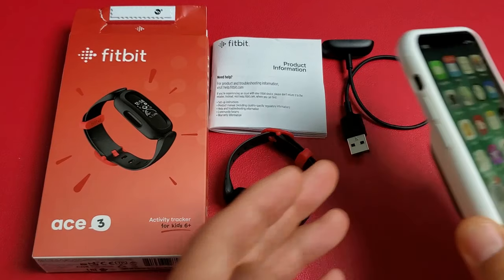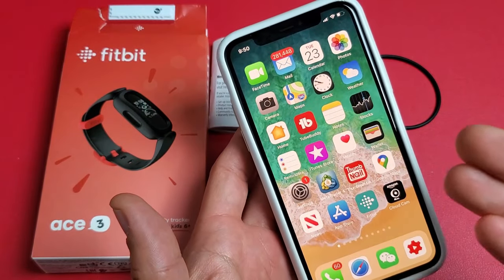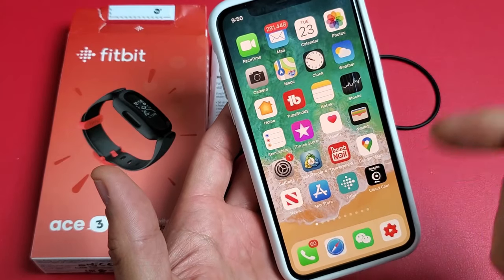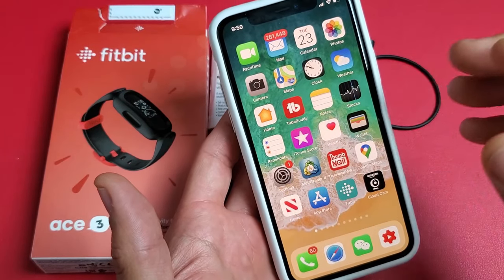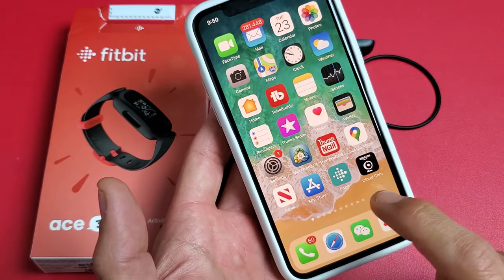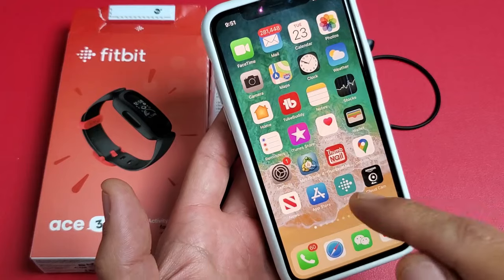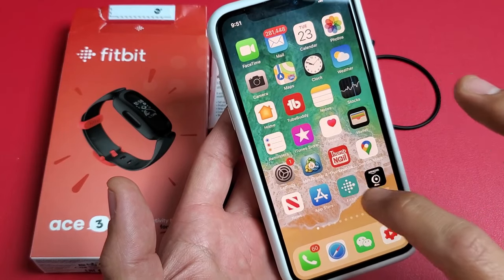Now the next thing you want to do is go ahead and grab your device — this is my iPhone. So you want to go to the App Store, or if you have an Android phone, go to the Google Play Store, and you want to download the Fitbit app. It looks just like this. After you download and install it, go ahead and open it up.